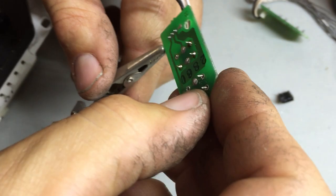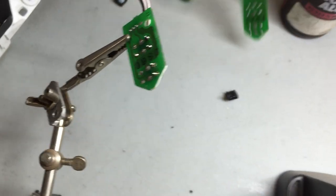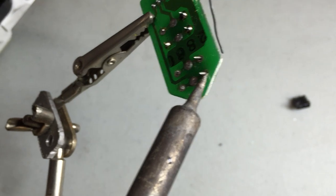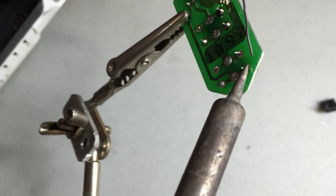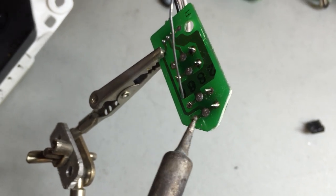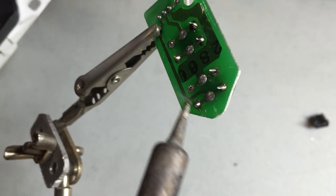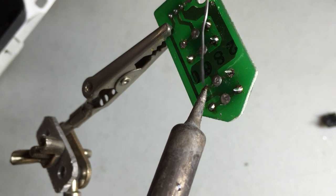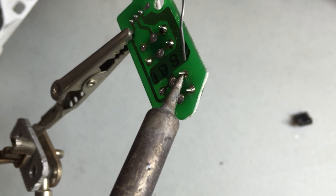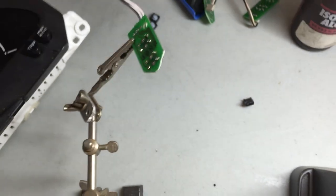We're going to put it in this little solder holder here in the jig. And we're going to take some rosin core solder that's pretty small diameter. We're going to heat the little leg, give it a moment for the leg to get warm, and then you put a blob of solder on there just like that and you make a little solder joint. You can move down to the next one. And we got four little solder joints that are ready to go.